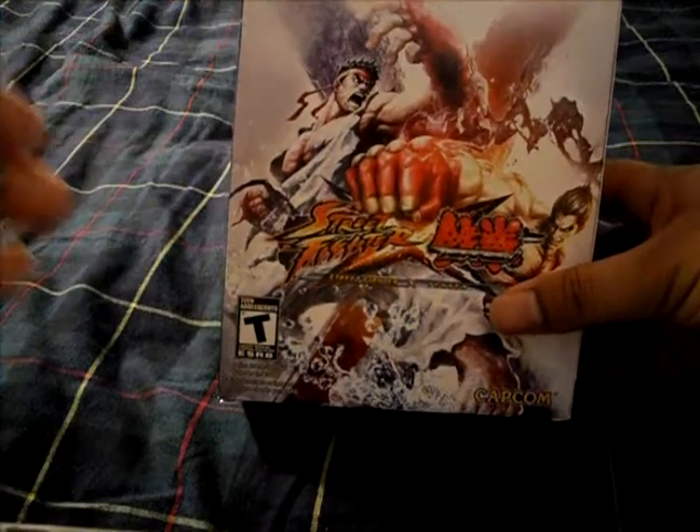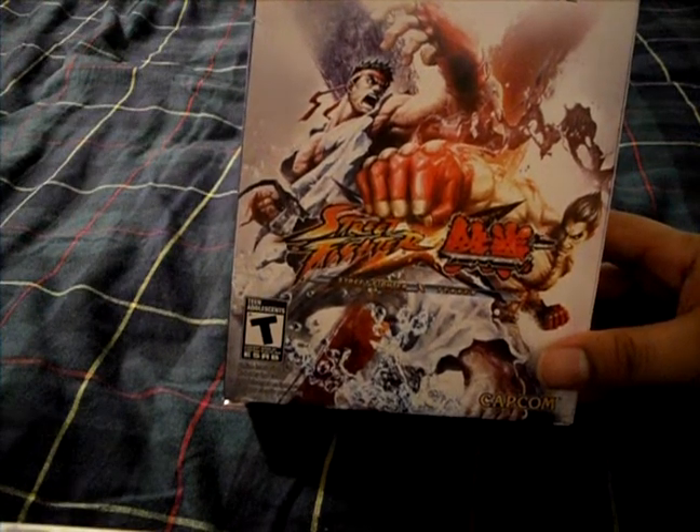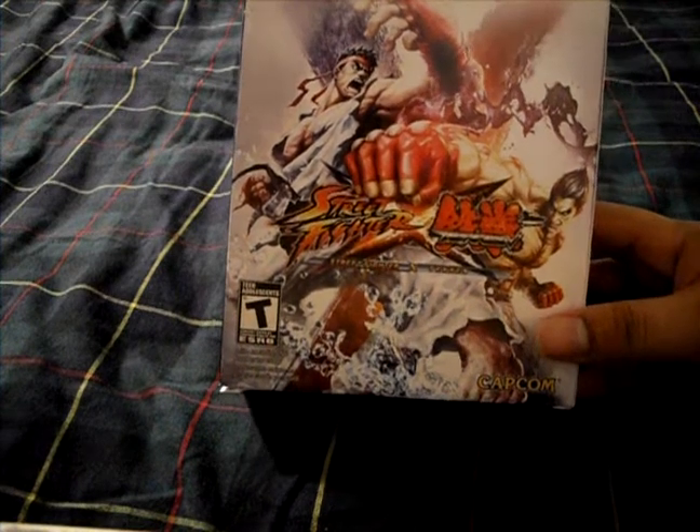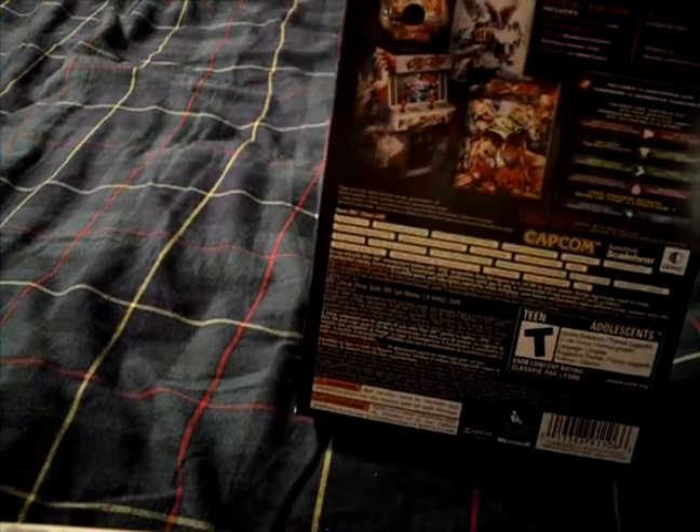On the front of the box it's got custom art — I'm pretty sure this is different art from the regular edition game, but don't quote me on that. On the side it says Street Fighter X Tekken Special Edition, same on the other side.